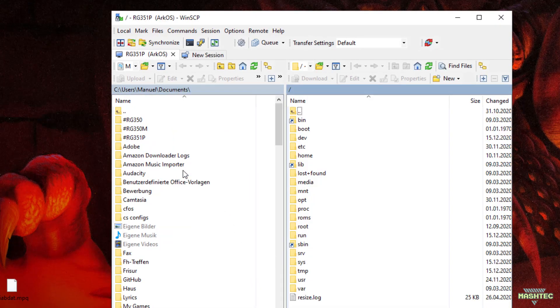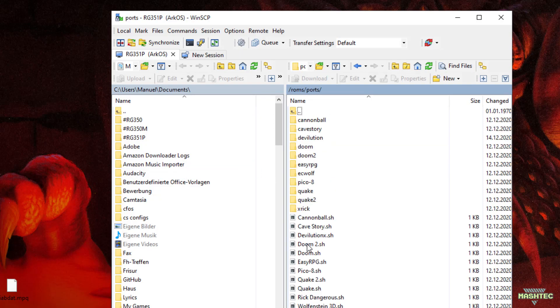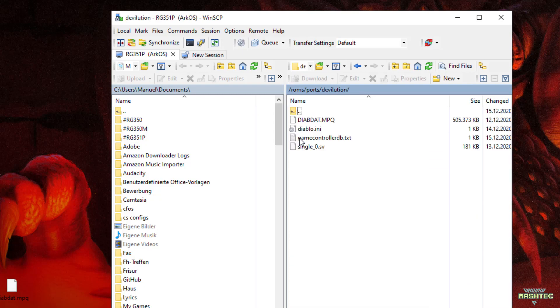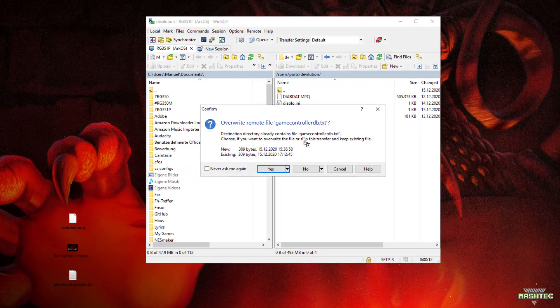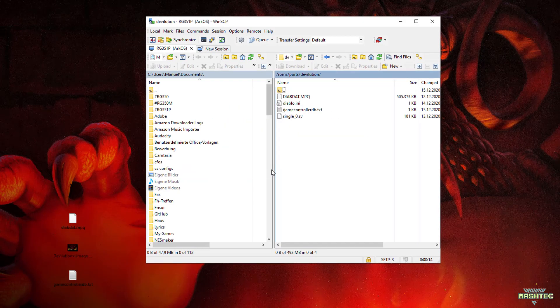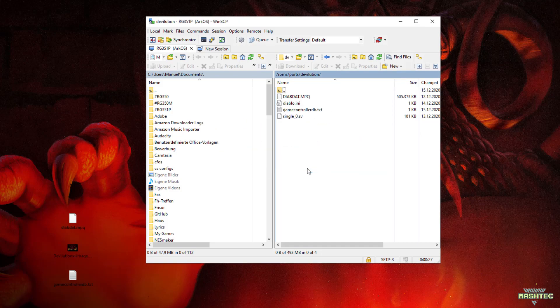Open WinSCP and connect your RG351. Here, we need to navigate to a folder called roms-ports-devolution and drag and drop the gamecontrollerdb.txt file right into it. Confirm to override the existing file to apply the fixed version. As the next step, we also need to copy the game data of Diablo 1 into this folder. So let's take the diabdat.mpq file and drop it into that folder too. I've already copied the file to my device, so I will skip the copy process.